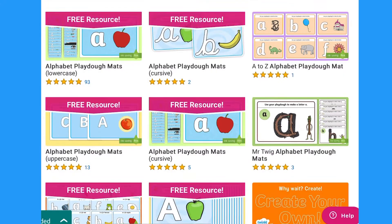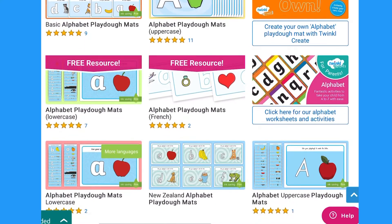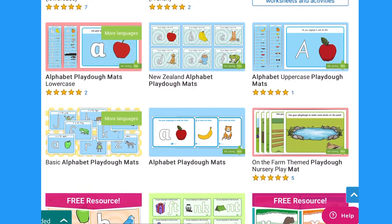Hi everyone, it's Matsune from Twinkle, and today I'll be showing you some of our letter play-doh maps. You can find a range of letter play-doh maps on the Twinkle website. There are lowercase letters, uppercase letters, and even cursive letters.